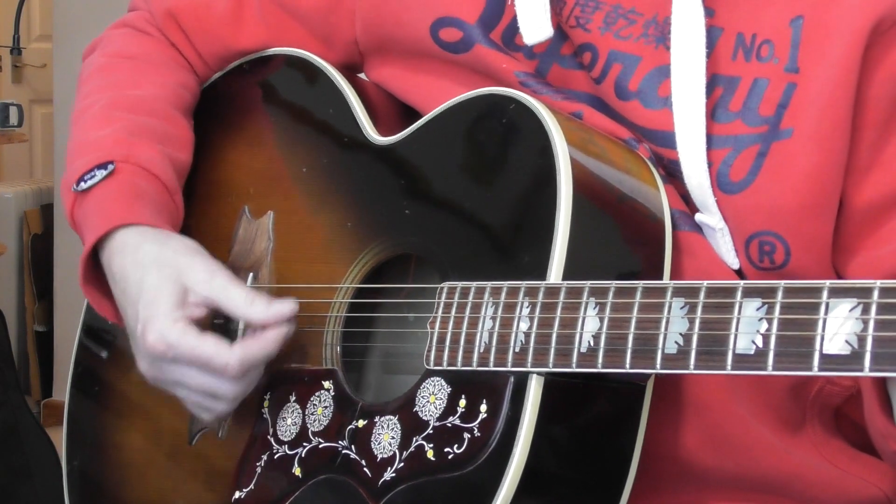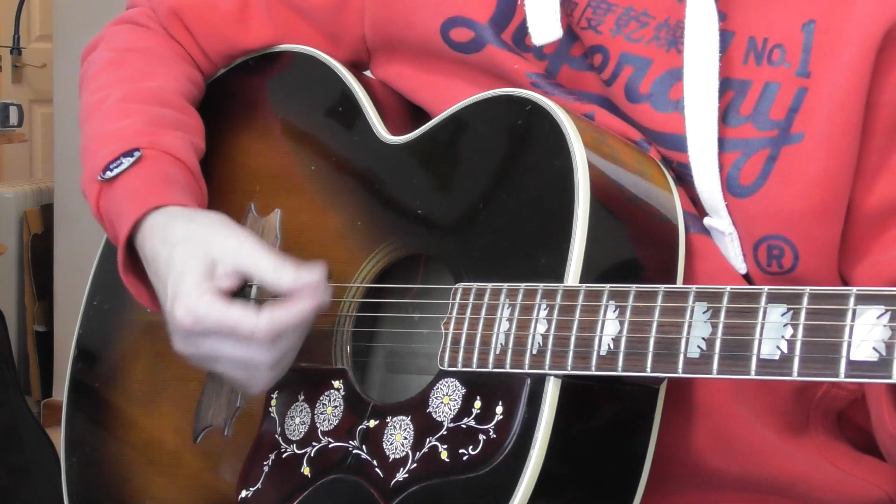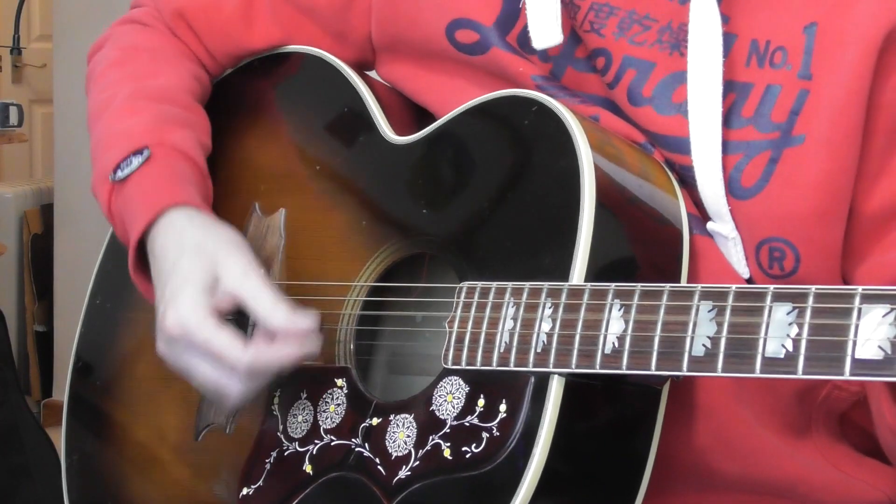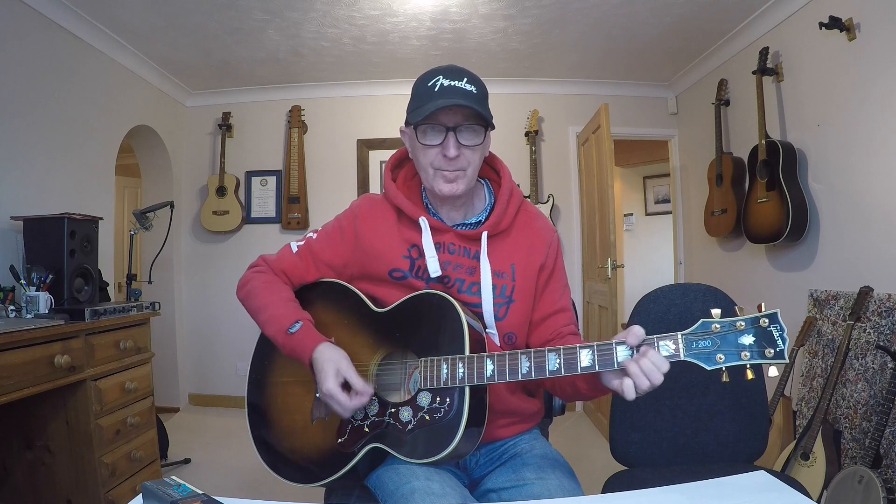Remember, on a D chord I only play the four strings nearest the floor. And then having done that, just go down, down, up. And maybe on the fourth beat of the bar do a little chop — a right-hand mute. You wouldn't do it probably on every bar, but every now and then it's nice.